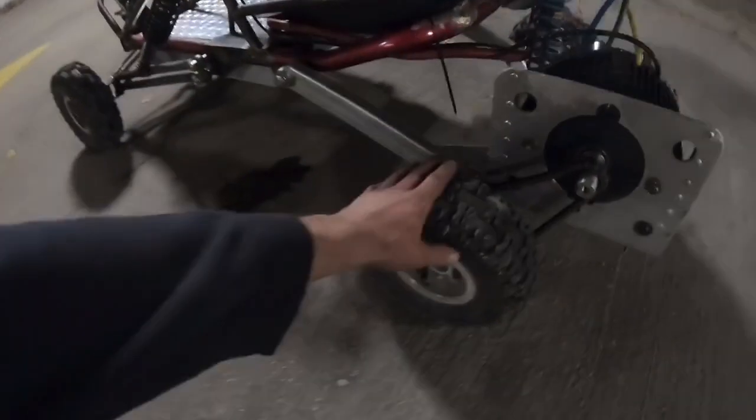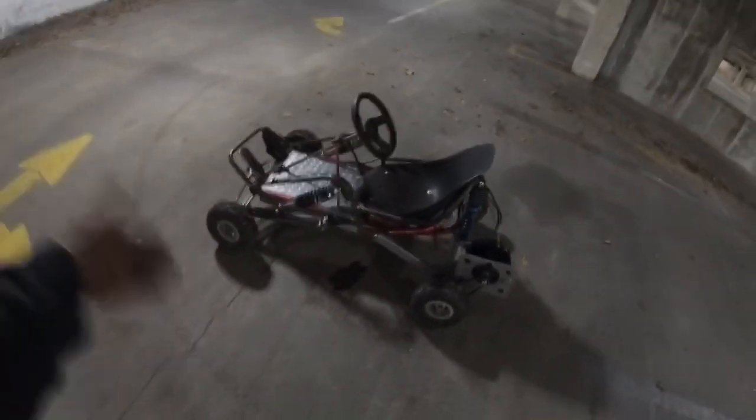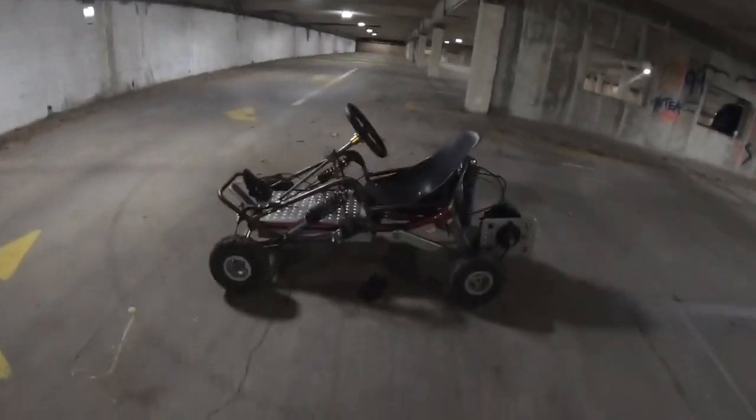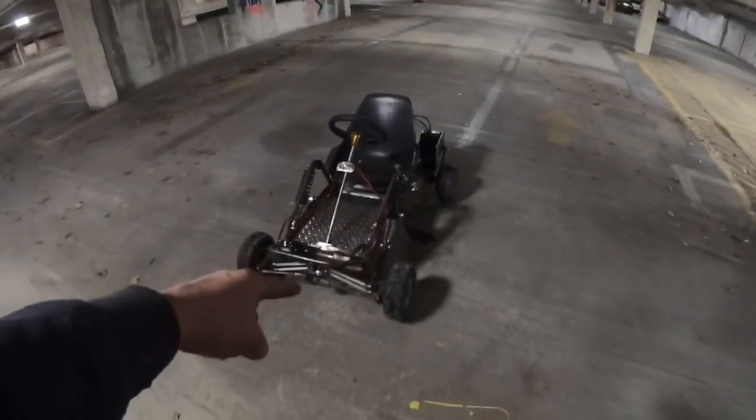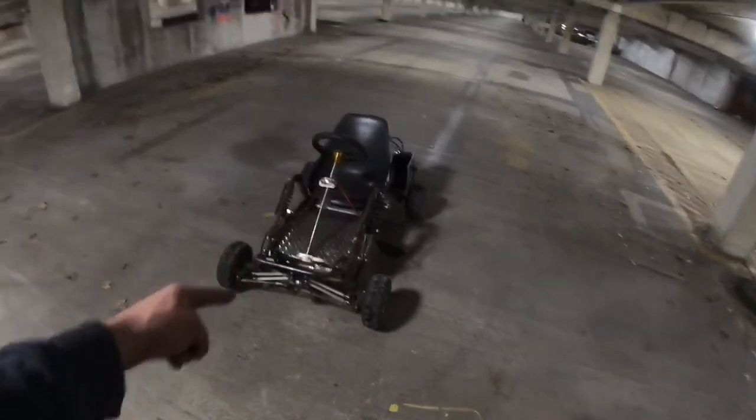Did I wear out the tires that much already? Guys, please subscribe, please like, and hit that notification button because episode 9 is coming out. This thing is amazing — it's like a little rocket ship. I just built something super dangerous, especially if you were to put a little kid on this. Not recommended. See you guys on the next one!